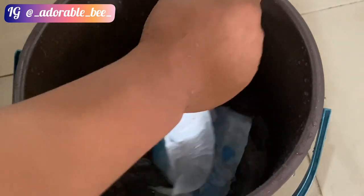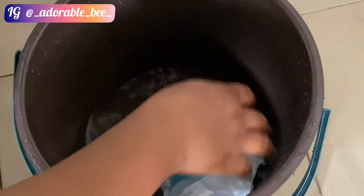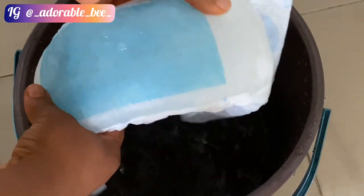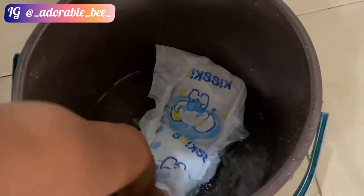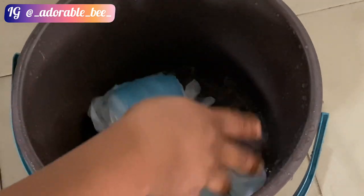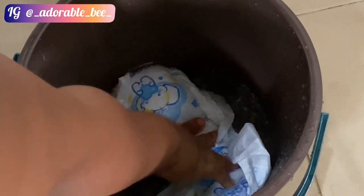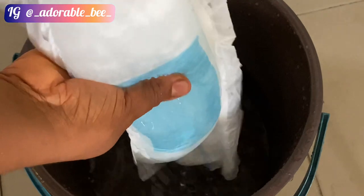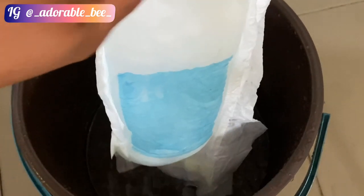That way I'll be able to remove the fiber or whatever is in there. Here it is — it looks so filled. I'll keep soaking it so that it gets heavier and fuller, which makes it easier to remove whatever's inside. The soaking makes it look used and helps with the extraction process.